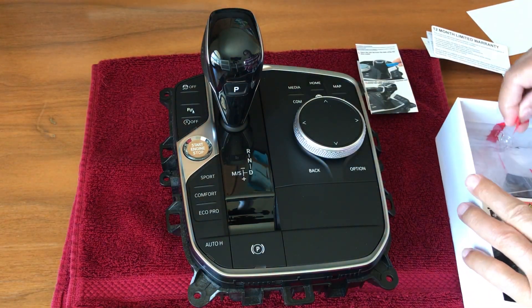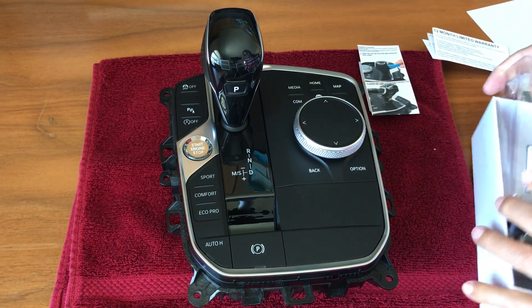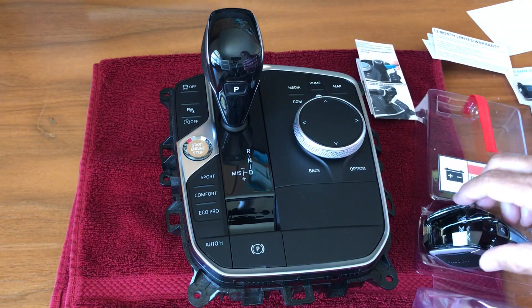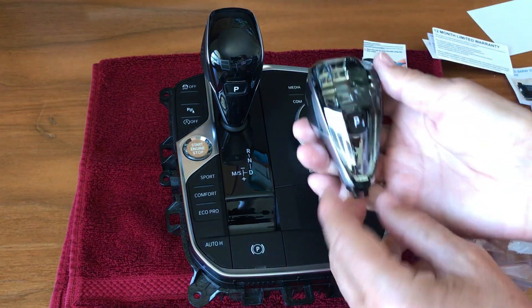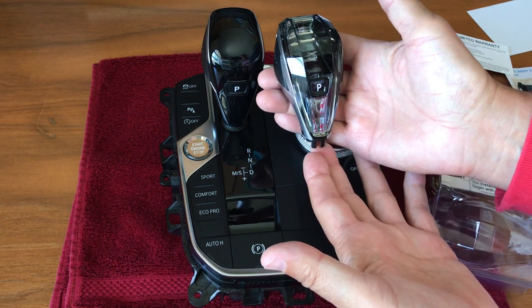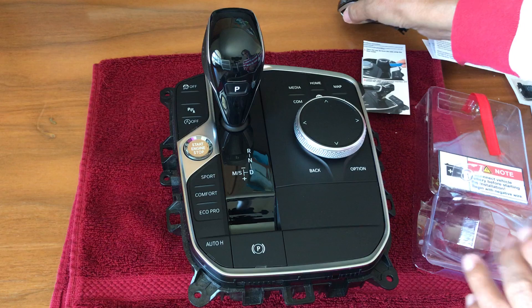Let's see what it looks like. There we have it — beautiful, isn't it? So put that aside for now.